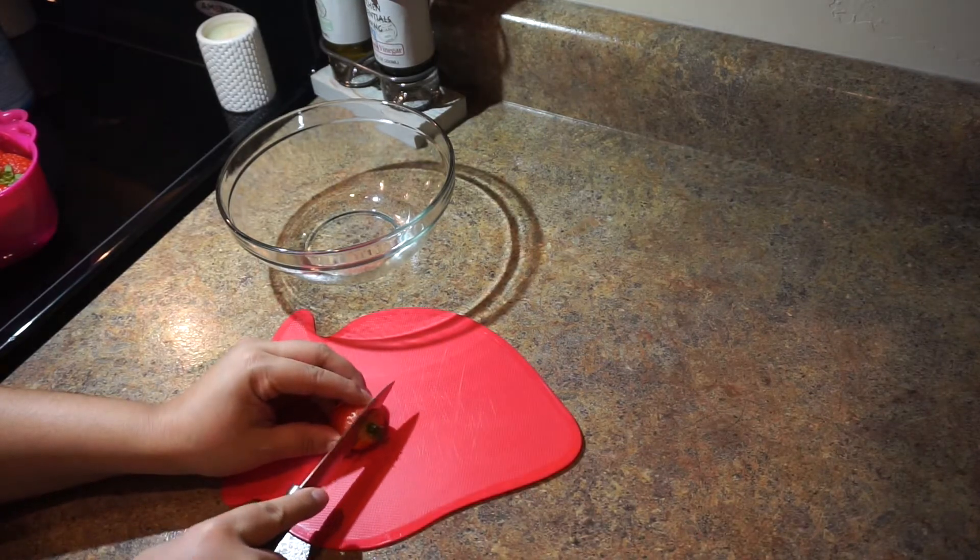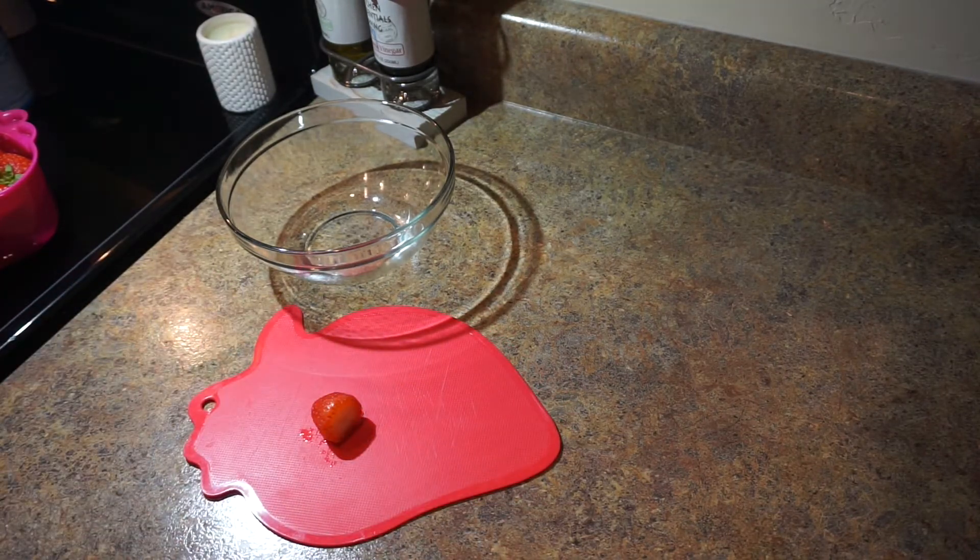Start off by cutting the green leaves off your strawberries, and then you're going to cut them into fourths.